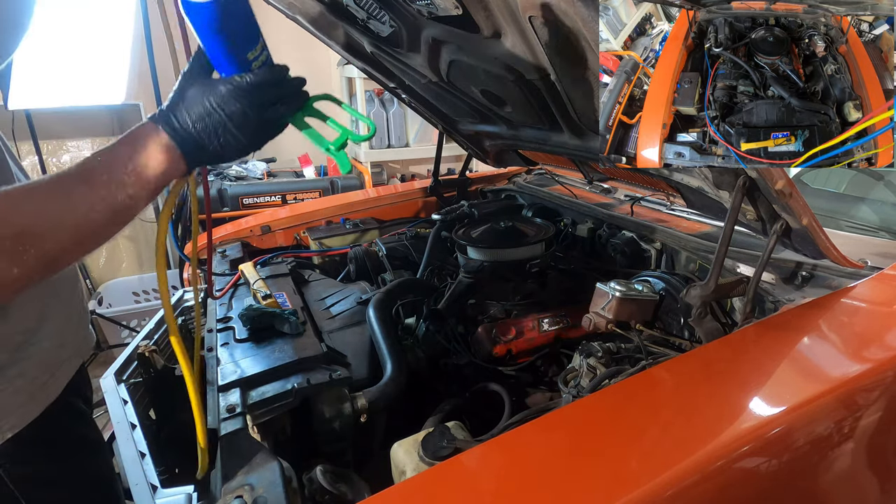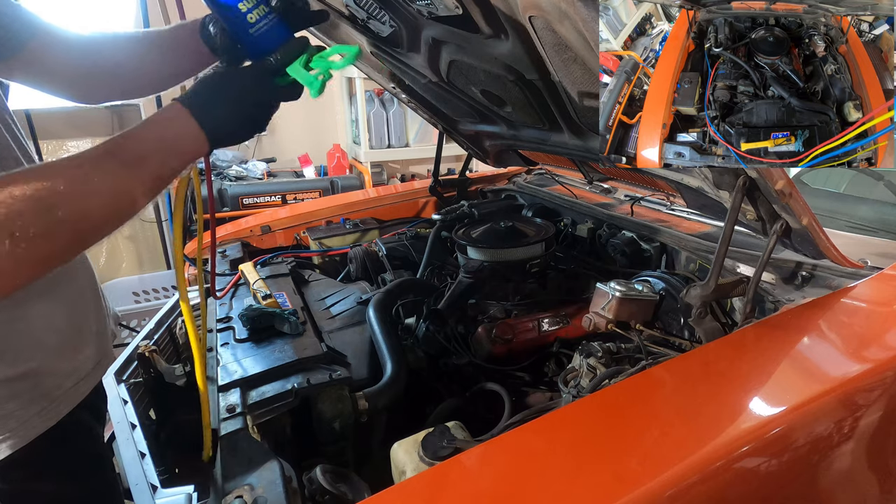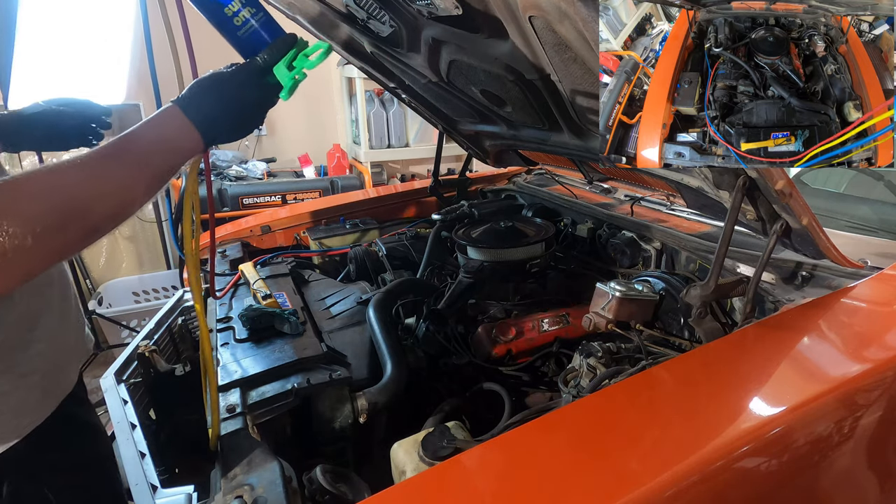You want to shake the can a little bit and hold it at an angle so that all the refrigerant is towards the valve.